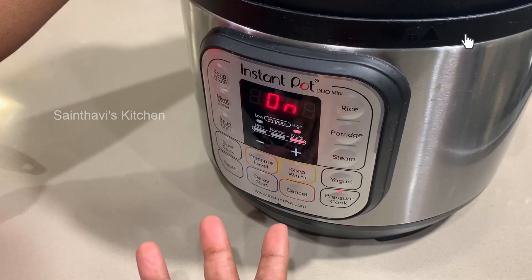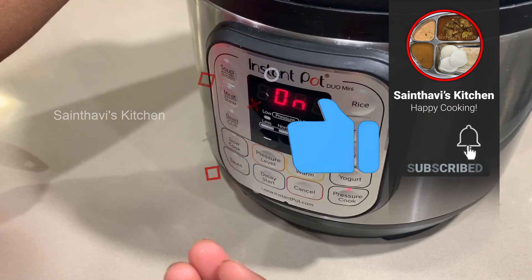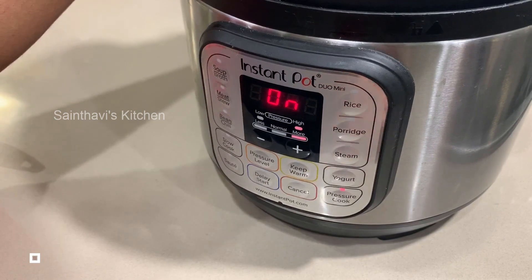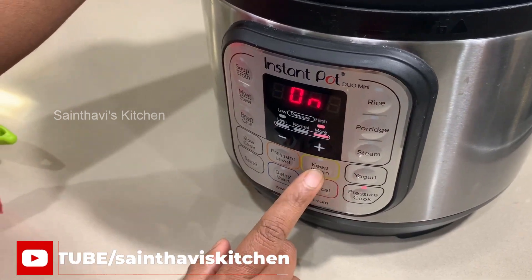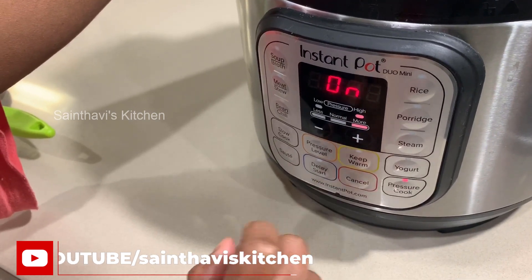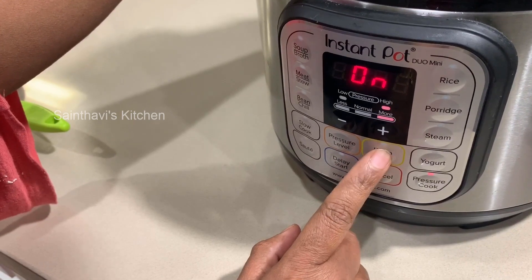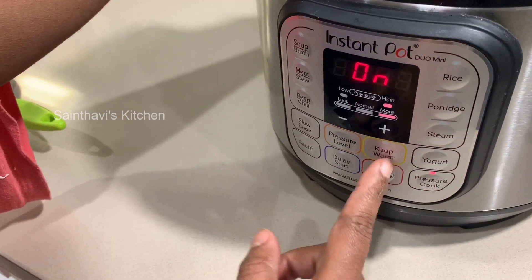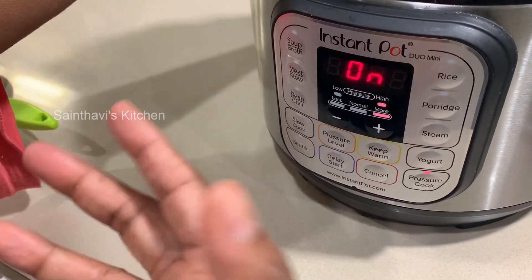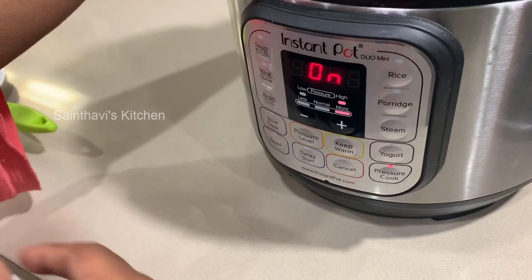It doesn't matter if you cook it a bit longer — it will be fine since it's a soupy consistency anyway and you can't really overcook it. Make sure you turn off the keep warm mode, as that will continue cooking it. Whether you let it release naturally or do a quick release doesn't matter — either works.